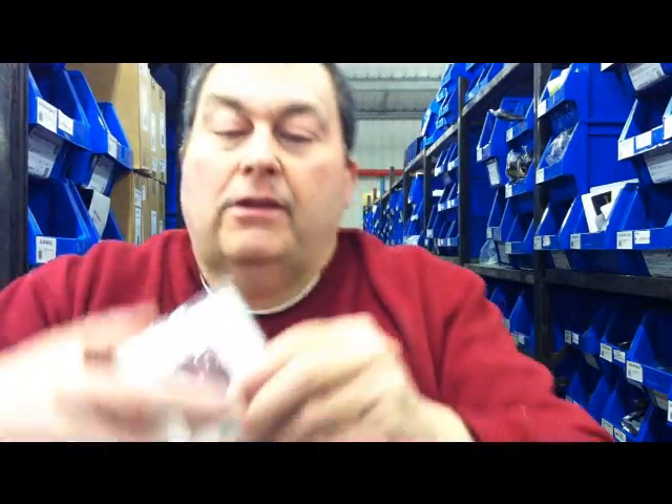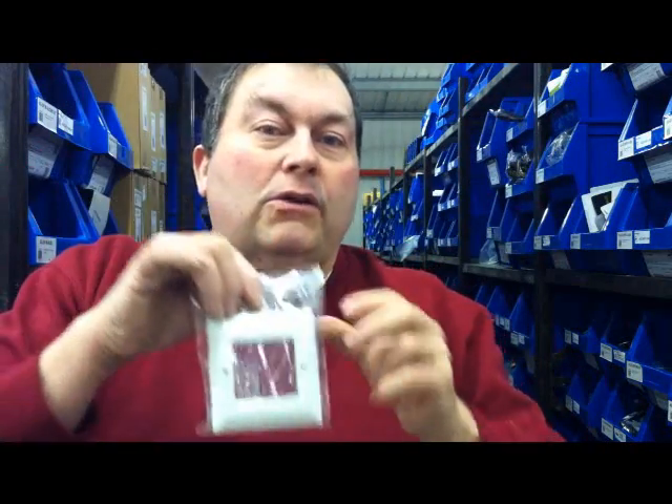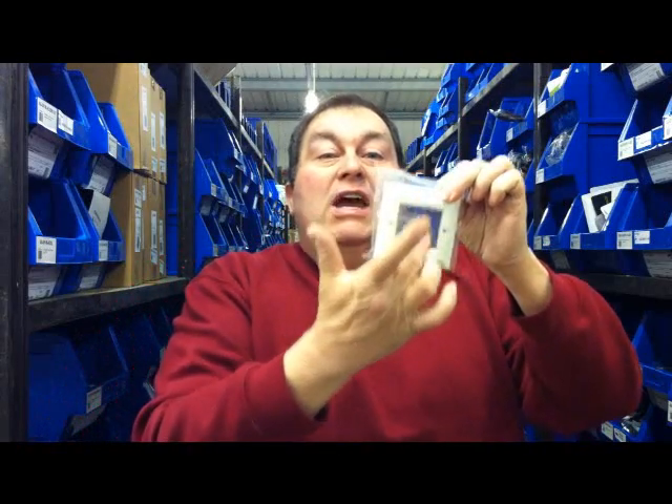We also sell ones with a hole in — these are the blank ones — and we sell the modules that fit in these, so you can make your own up if you want. If you happen to want a VGA there and a USB there, we can do that as well. We sell all the components.